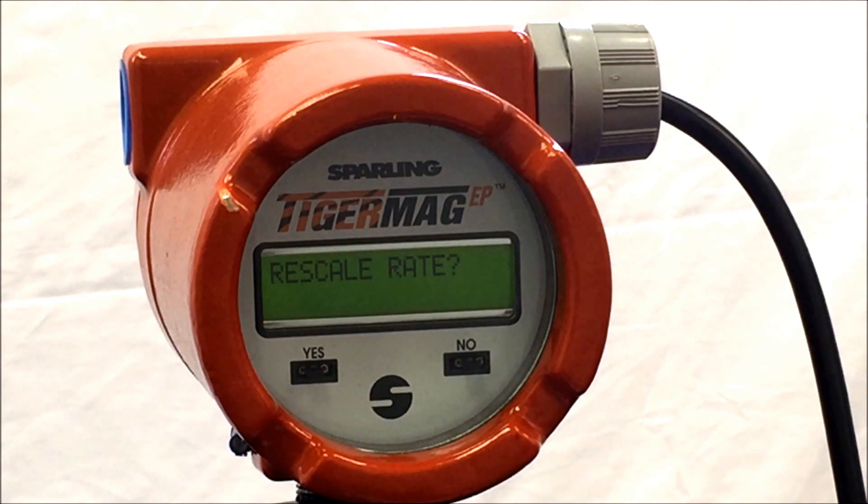Hit yes and the meter will dictate rate units, which is the measurement unit of the instantaneous flow. This is typically in gallons per minute or GPM. There are other units of measurement available, but for the most part the indication is GPM.